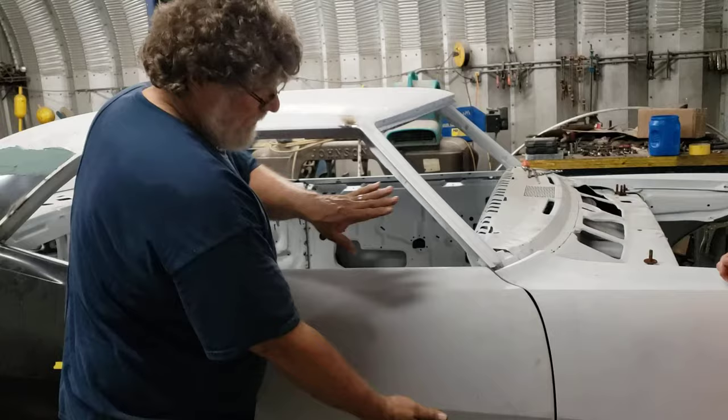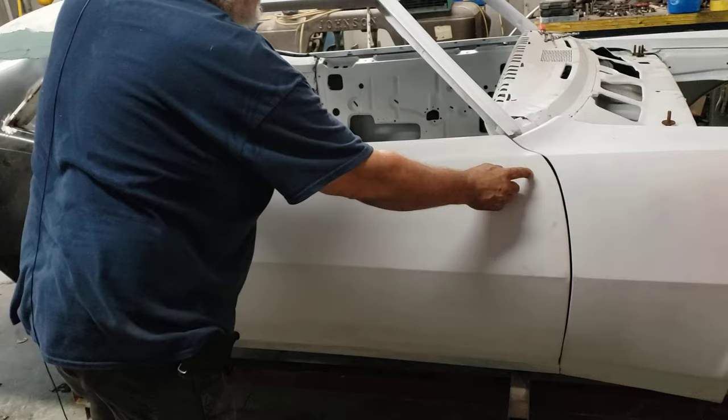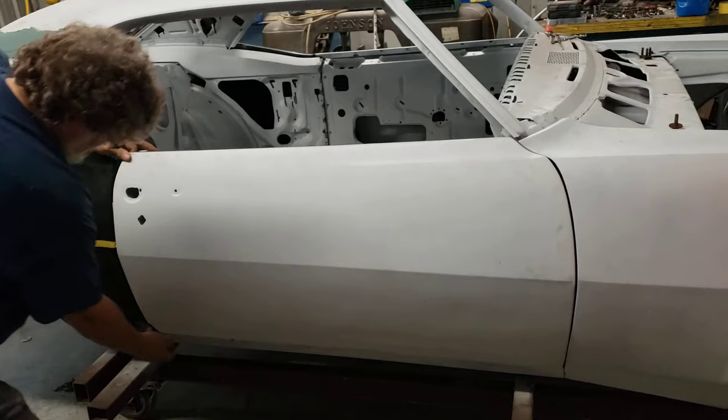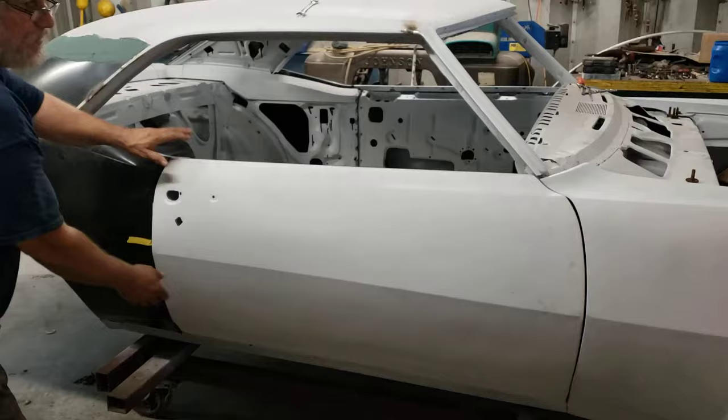Now when you look at this door, if you do an imaginary X from corner to corner, any adjustment that you do on this hinge up here in or out will pivot on that axis, so this point will go in or out and vice versa. The lower one — if you push it in, it will bring that out. So if you need to move in or out without tilting, you need to go evenly top and bottom hinge in and out.